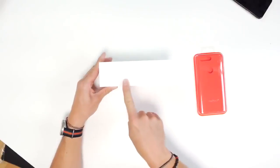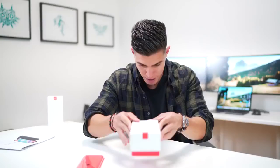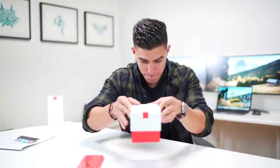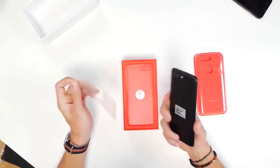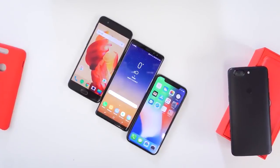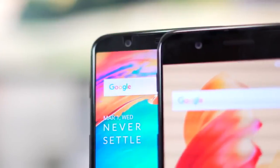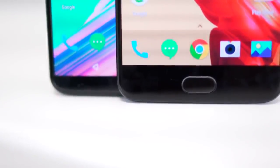OnePlus 5T right on the side to let us know that we have the new updated version. That is looking very nice. One of the biggest issues that I had with the OnePlus 5 was that it just looked a bit dated. Especially in 2016, it didn't have the edge-to-edge display — the entire body seemed like a flagship that came out maybe in 2015, 2016.